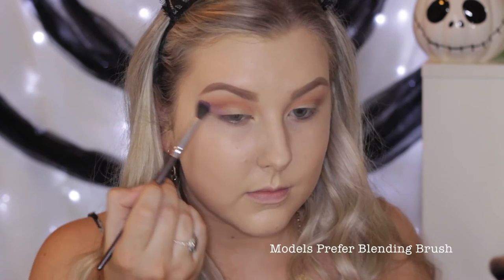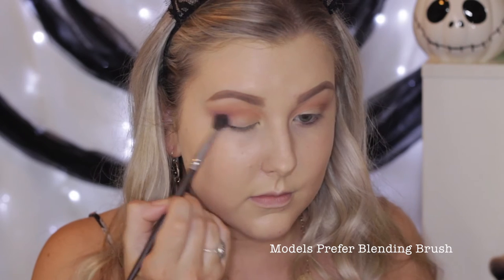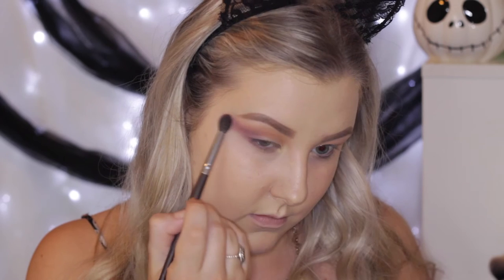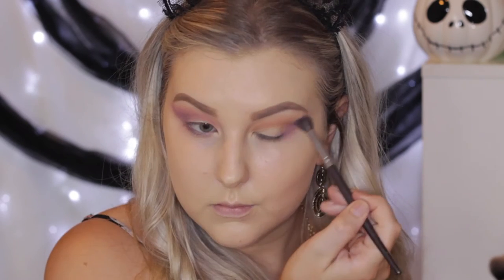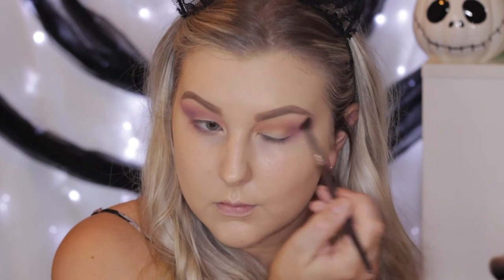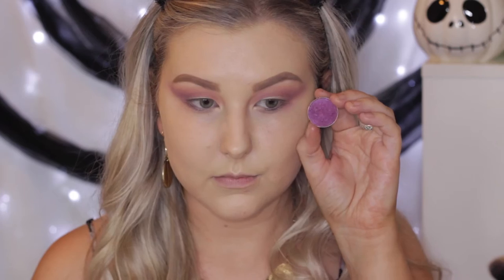Then I'm taking this beautiful lilac-y purple shade called Carnival. I'm taking this on a fluffy blending brush and really smoking it out — taking it way past the end of my brow. I wanted this to be super smoked out, really messy and kind of grungy, because that's how I would imagine a gypsy to be.